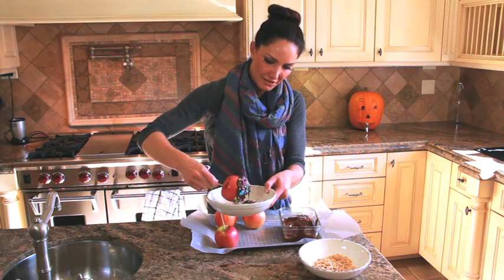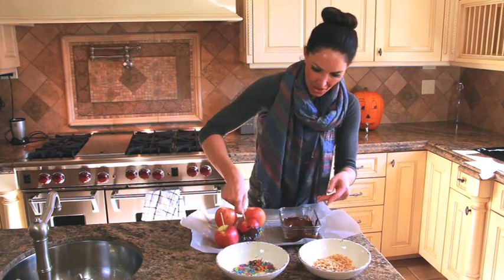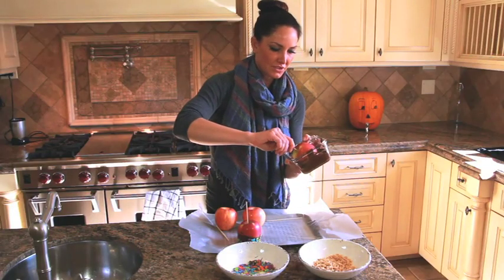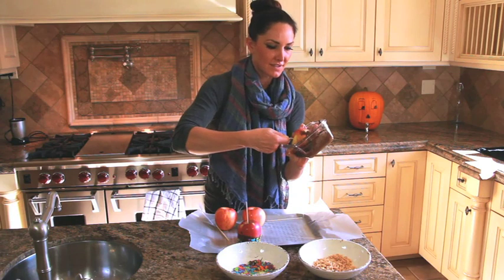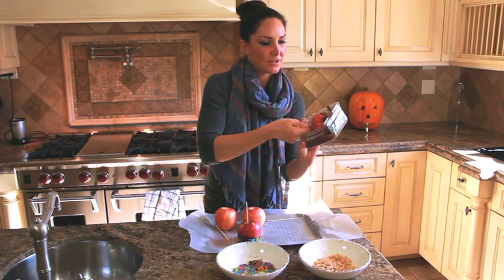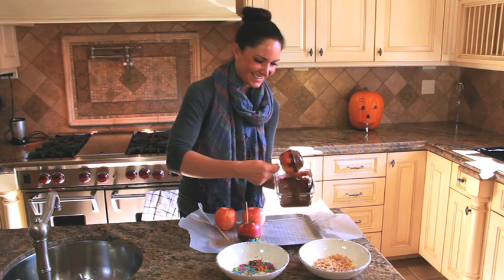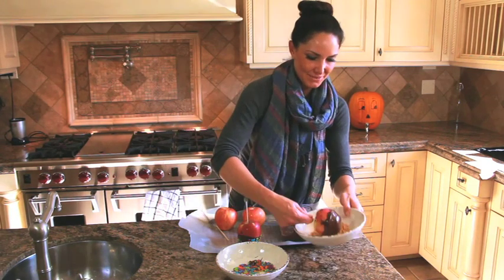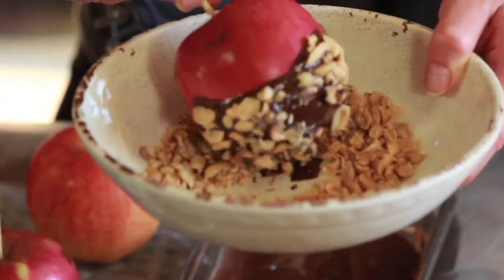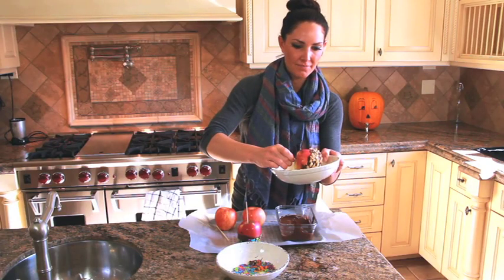Roll it around in the sprinkles and put it on your platter — there's the first one! Now for the second one, I'm going to roll it in peanuts. Roll the chocolate on your apple all around. Please, for the love, make yours look prettier than mine — take a little more time. We're going to roll it in the peanuts. Look how good this is — yum!